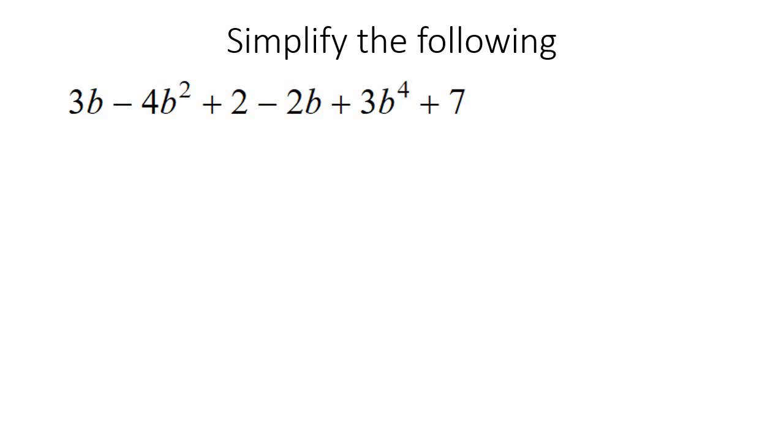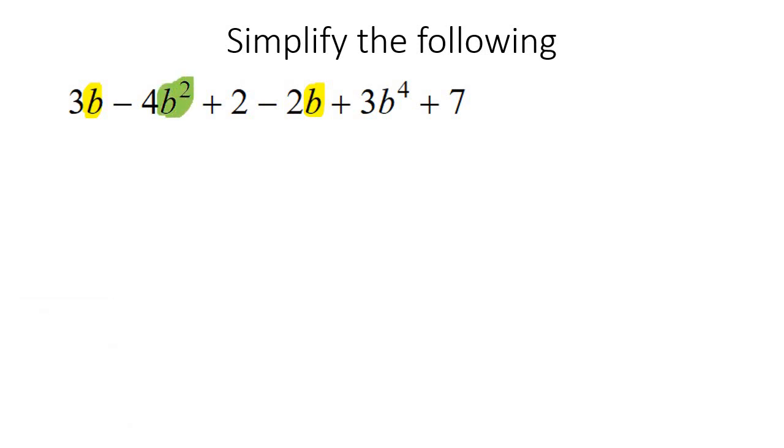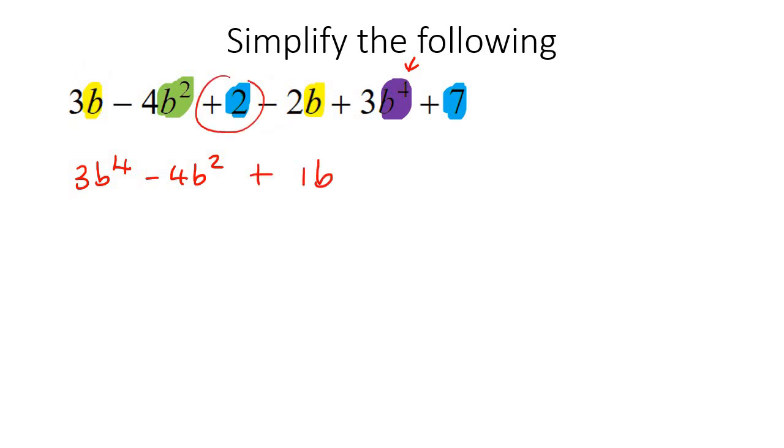So for this one, this is quite a long one — and we're going to get to some really long ones. I'm going to highlight all the Bs, then the B2s — there's only one of them — then the B4s in their own color, and the numbers in their own color. I'm going to do it from highest to lowest exponent. So that's going to be 3B4, then negative 4B2, then the Bs: 3 take away 2, which is 1B. And then the numbers: 2 add 7, which is 9. So plus 9.